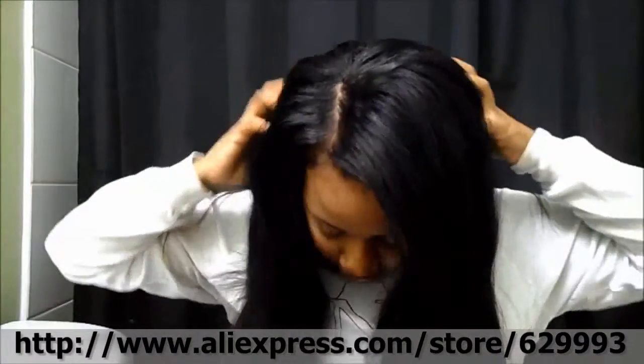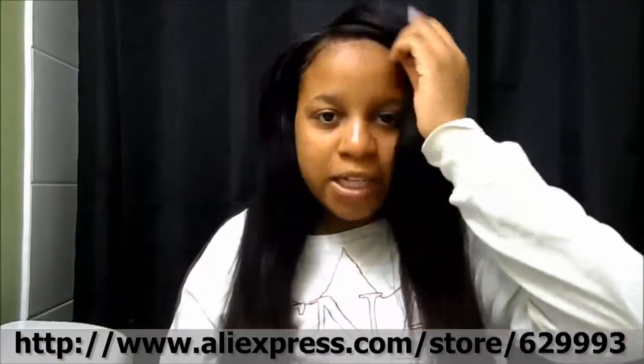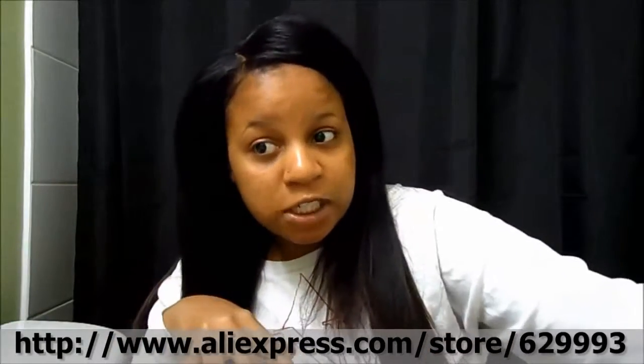If you like pin straight hair, then this hair is probably not the hair for you, because it is body wave and stuff like that. And I'm sure if it gets a little bit of humidity, it will kind of wave up a little bit. I don't really like straight hair that much, so I'm going to go curly wand it. I just wanted the hair to be nice and straight so my curly wand curls turned out gorgeous.